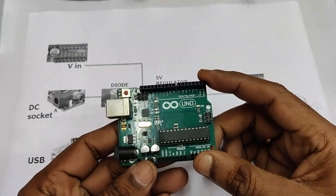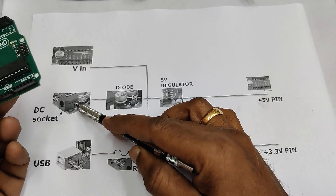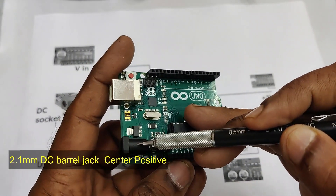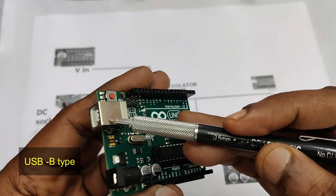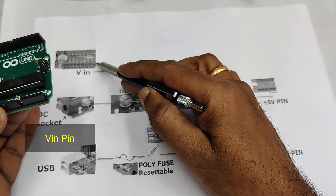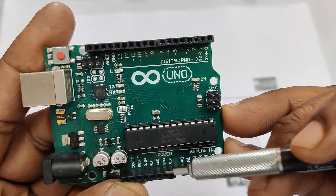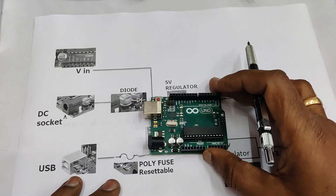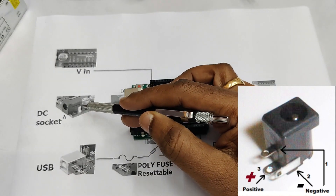At the bottom of the board you can see a black socket — this is the DC barrel socket. Here you can provide a power adapter and plug the DC pin into this socket. At the top is the USB socket, which is a USB Type-B socket. You can directly plug in your PC's USB port to this USB socket. The third one is the Vin pin, which you can see in the GPIO power pin section.